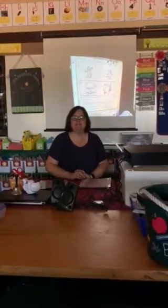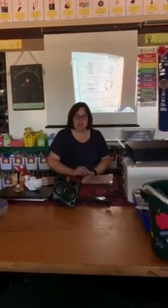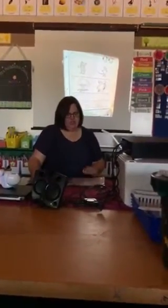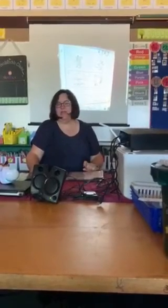Hi boys and girls, I'm back to do your workbook pages. I am on page 269 and you need to do this one after you hear the story, What's the Big Idea, Molly?